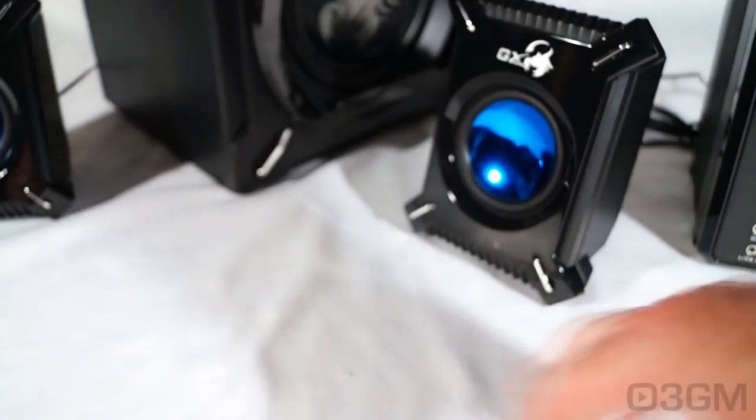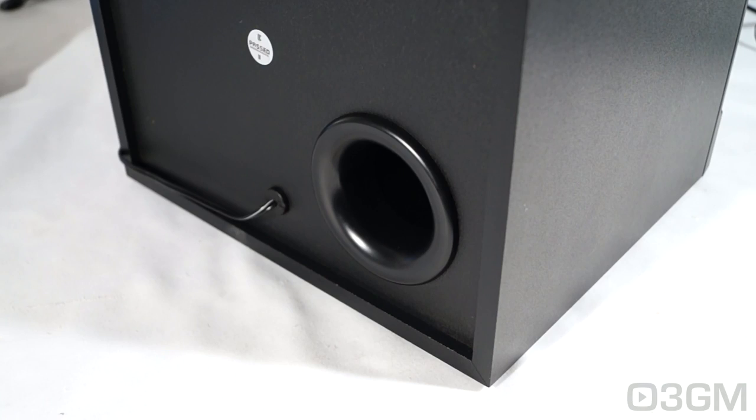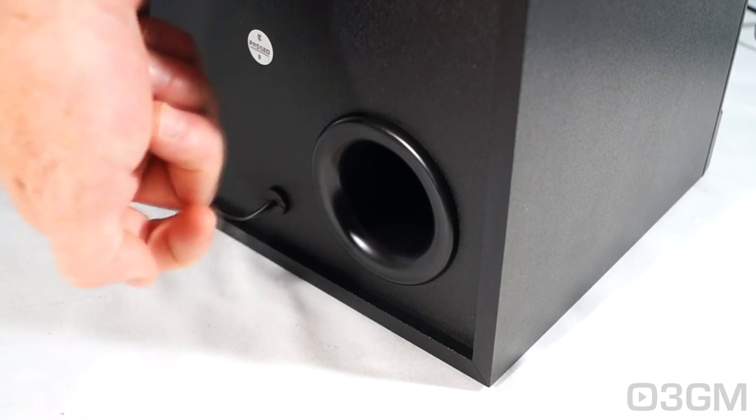You've got plastic satellites and a wooden and plastic subwoofer. Each satellite is labeled, and you can hang it on the wall if you want to. On the back of the subwoofer they have a port to give you deeper bass.